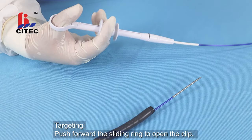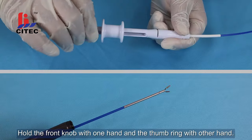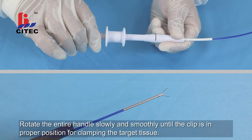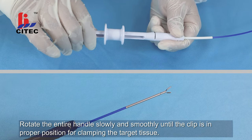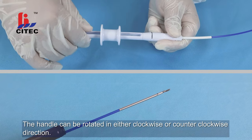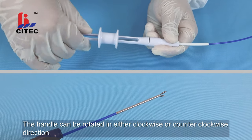Push forward the sliding rings to open the clip. Hold the tapered rod head with one hand and the thumb ring with the other hand. Rotate the entire handle slowly and smoothly until the clip is in the proper position for clamping the target tissue. The handle can be rotated in either clockwise or counterclockwise direction.